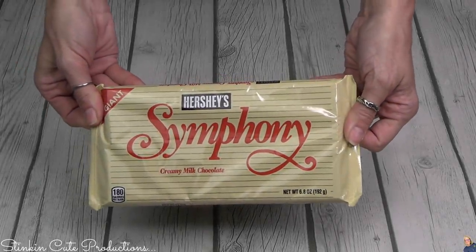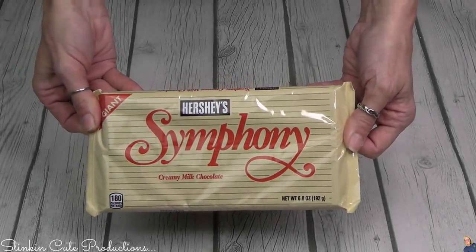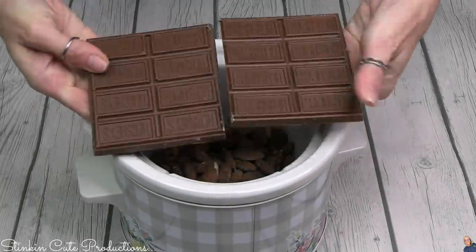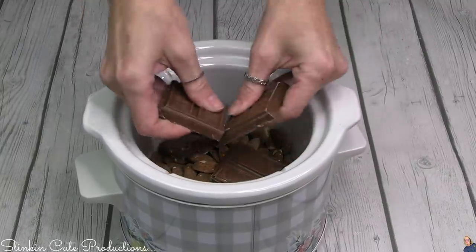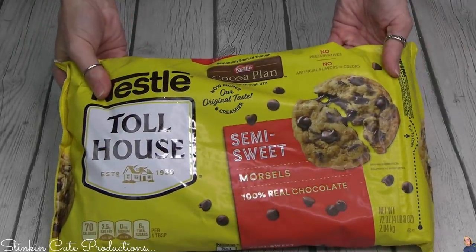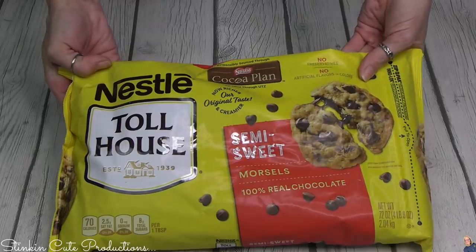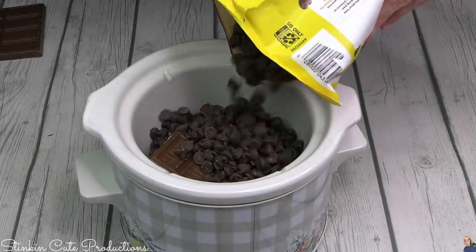You're also going to pick out your favorite giant sized chocolate bar. I'm using this Symphony one. You're going to break it in half because you only need half for this size, and I'm going to go ahead and break it apart and add it to my almonds. You're also going to want to pick up some Nestle Toll House semi-sweet morsels — I went with a larger bag — and add that to the chocolate bar.